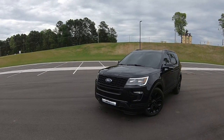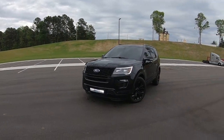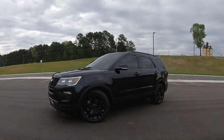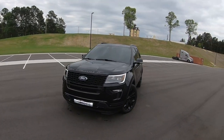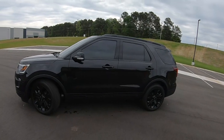I actually forget how sick this thing is every once in a while. I don't drive it much on my own — usually just running errands with the wife. I can't beat on it too much when she's with me, obviously. But the light bar looks dope. Yeah, she's sick. Let's rip this thing, see what's up.